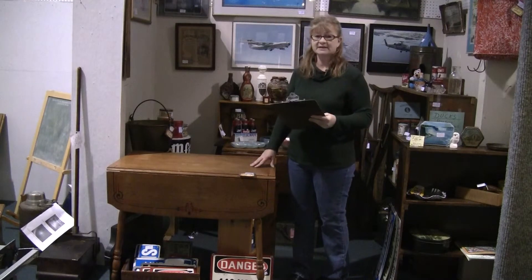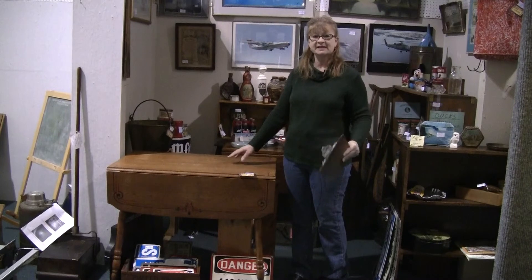Again, do a search at iAntique.com for drop leaf table, and this is the item you'll find.